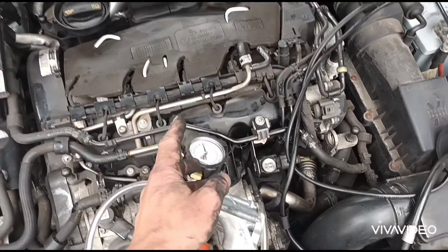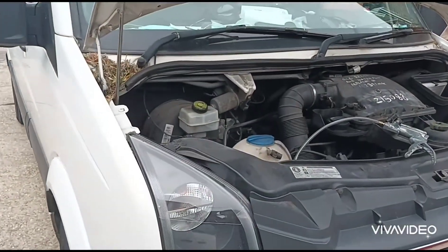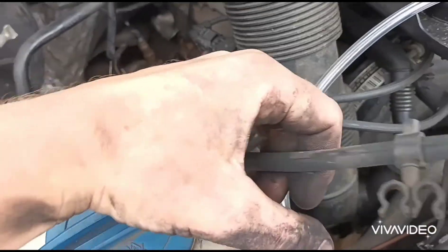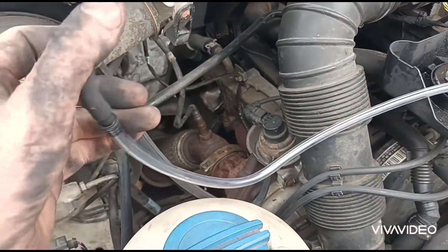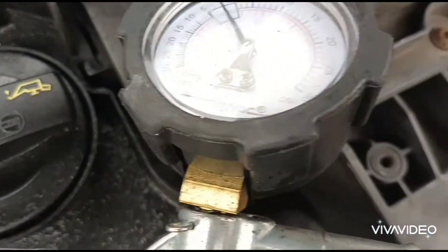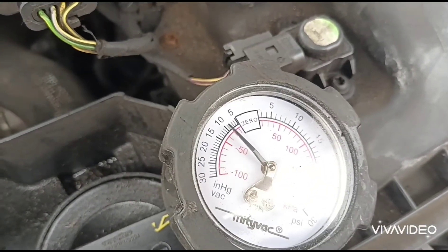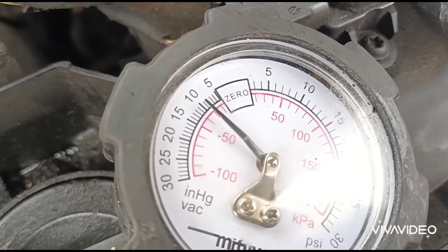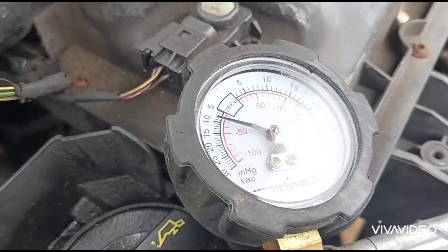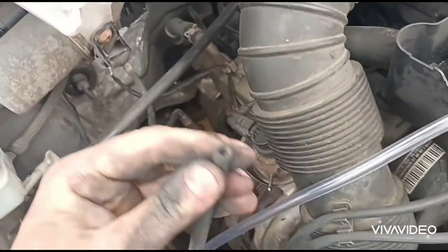I've got my own van here so I can connect this up to my own actuator and show you a comparison. So here I am at my own van now. I've got the diaphragm connected up to the actuator and connected to the midi-vac. Let's pump some pressure — you can see there it's pulling down some vacuum and it's holding. That's what that one should do. If we disconnect this, that'll drop — just like that. So that one is working.